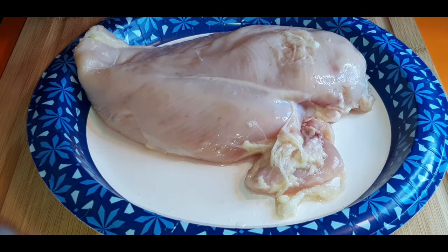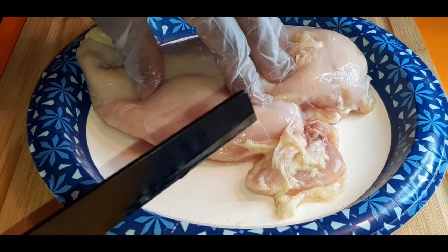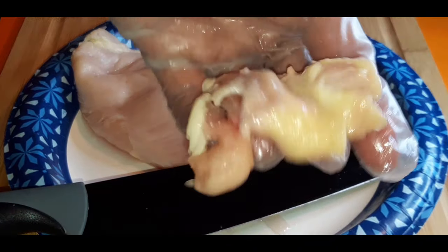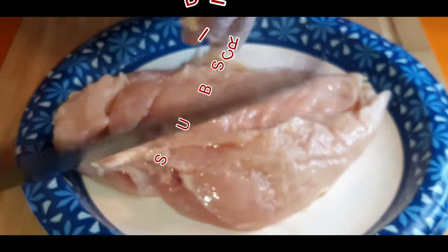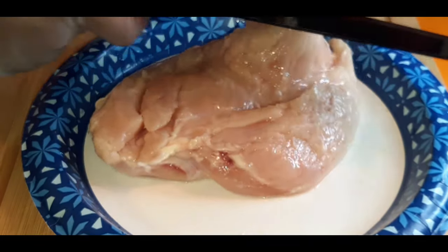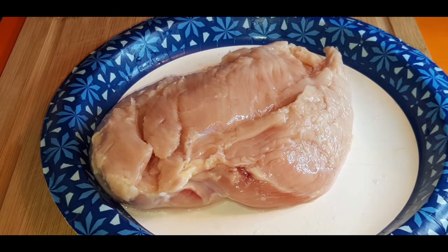The first thing we are going to do is start on our chicken breasts. We're going to start trimming off all this unwanted stuff. We don't want it. Toss off and trim off any fat. We don't want the fat. Be careful.